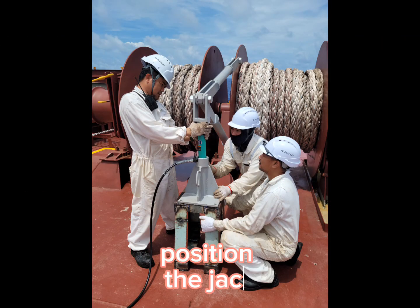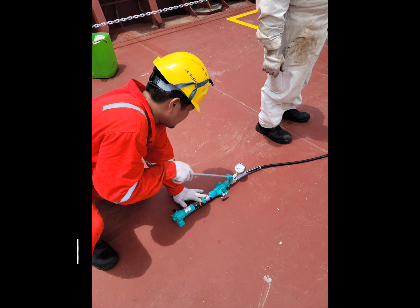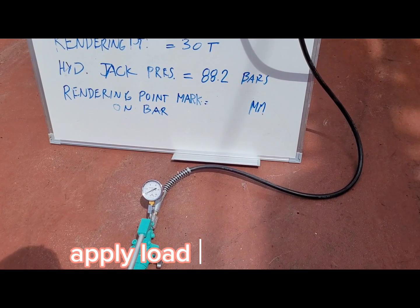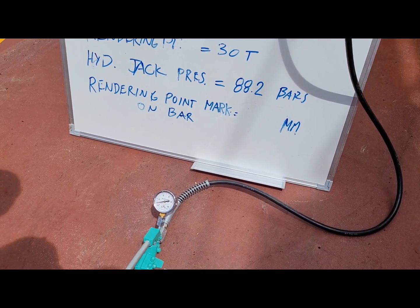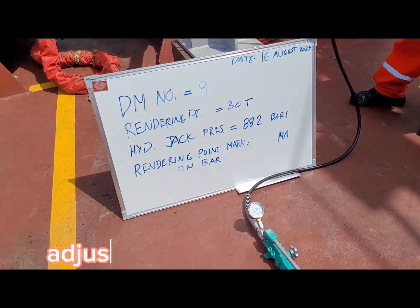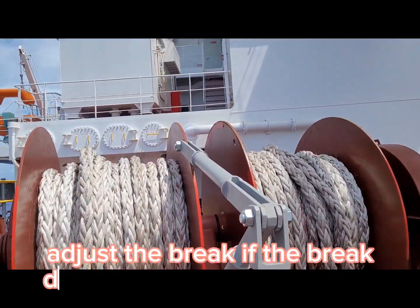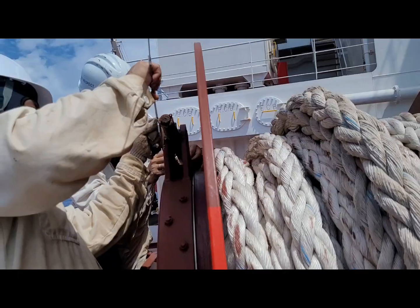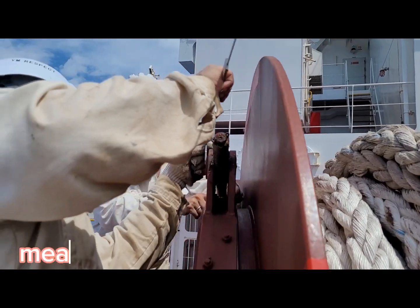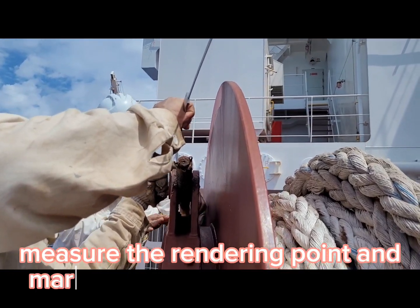Position the jack. Apply load equal to 60% of SDMBL. Adjust the brake if the brake does not render, until it does. Measure the rendering point and mark the position on the brake.